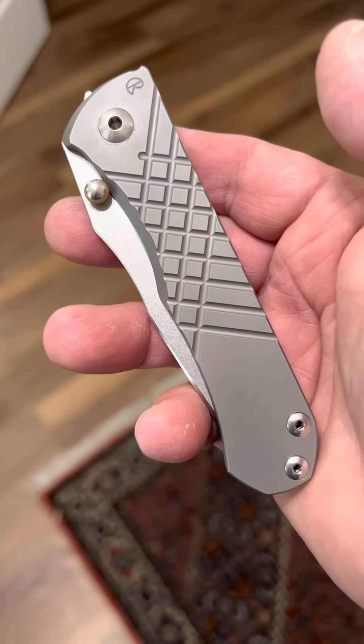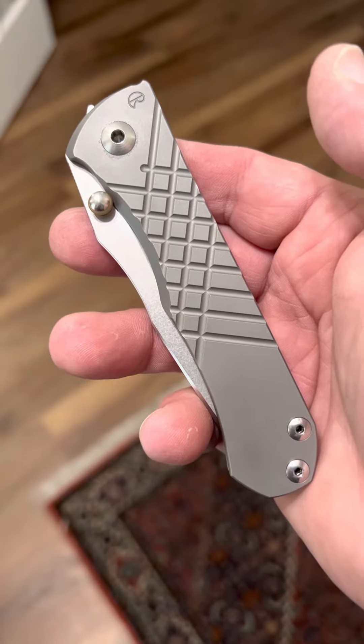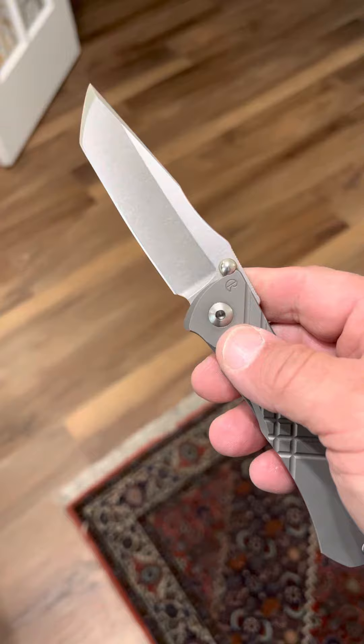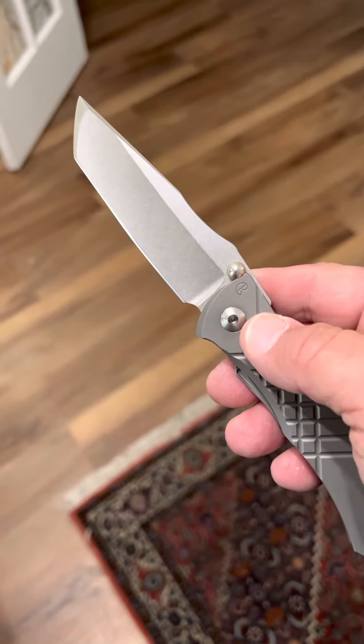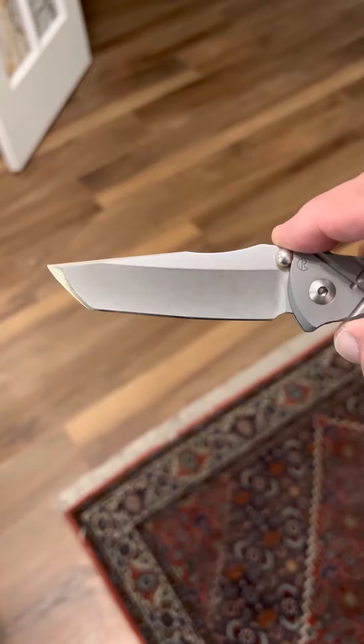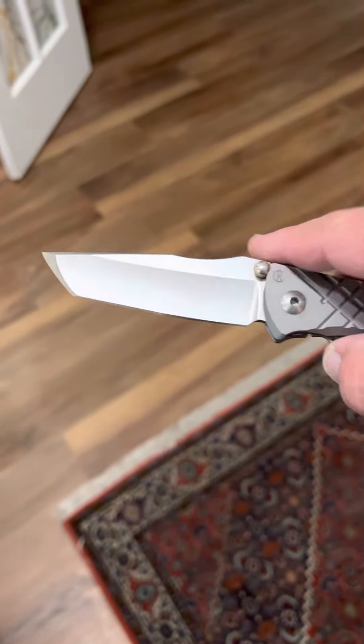Here's one of my favorites that I don't really ever carry, but really love. It is the Chris Reeve Umnumzon, in the Tonto blade in CPM S45VN steel. It's got a recurve blade — really nice recurve here. Beautiful sharp edges, love it.